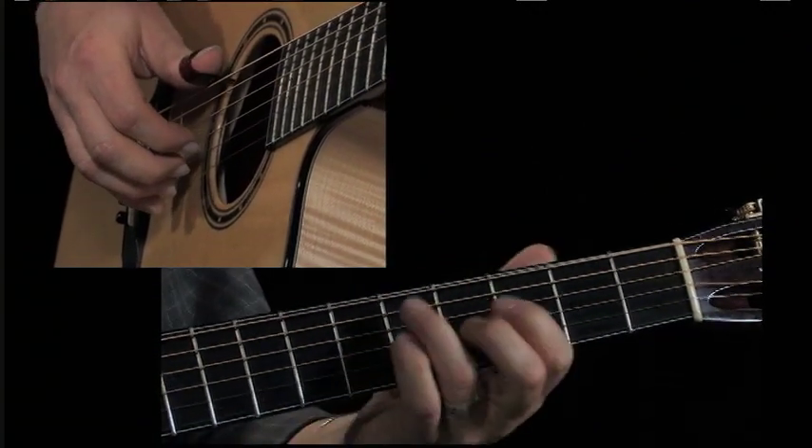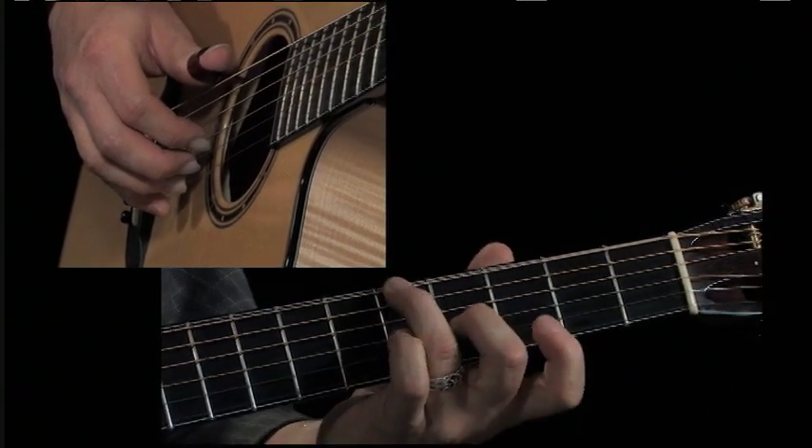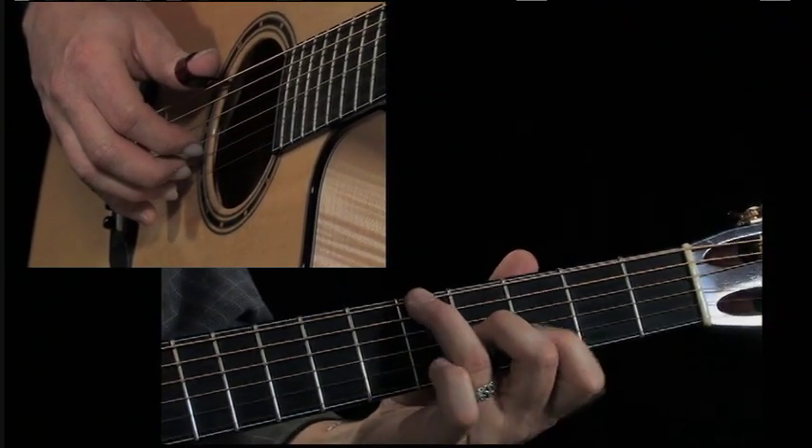So here's the B section again. You can see, instead of using this position, I'm switching to this position. We're really playing the same basic chord — G — and then the B note, and then I'm using these fingers for melody.